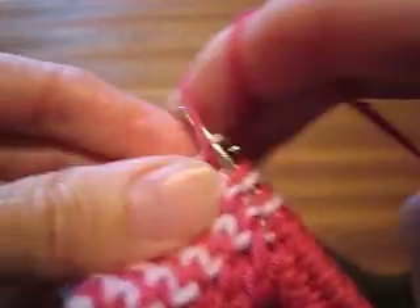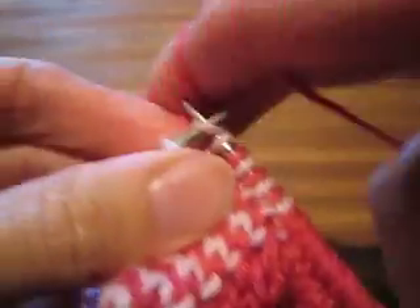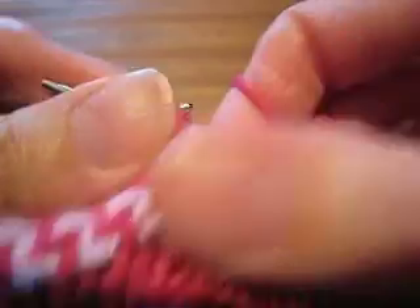Knit one, slip one, knit one, slip one. And you notice I'm leaving a nice trail of alternating colored stitches in that section.